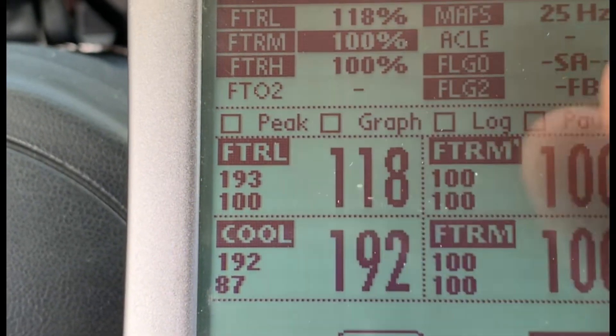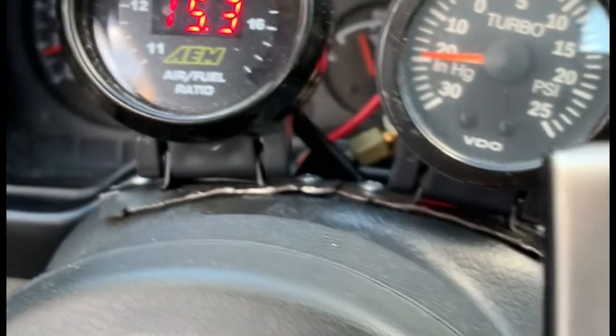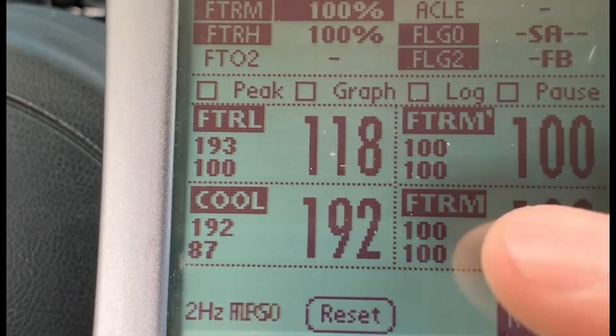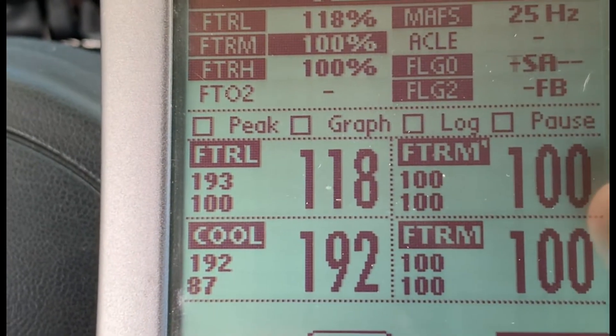Looks like it's maxed out trying to richen back up the mixture. So 750 RPM is 399 MAF. We're getting a lean result at idle, so probably not super safe to drive.